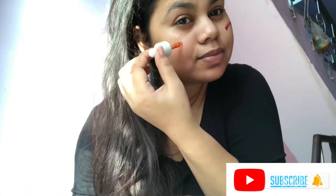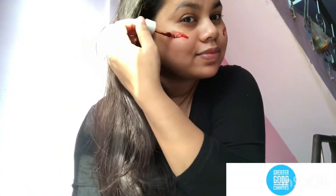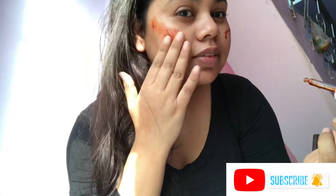Now let's see the results. I'll take a few drops and apply in a dabbing motion. As you can see, it is blending super easily and the color of this tint has turned out so nice. Now I will apply this on my other cheek and on my lips as well.